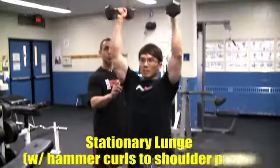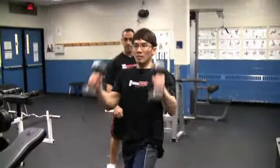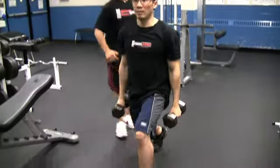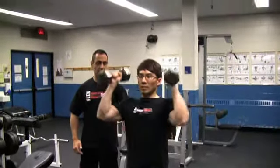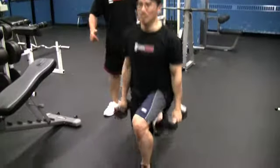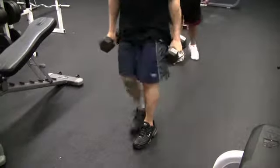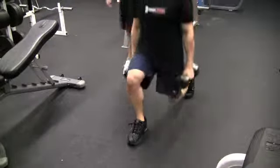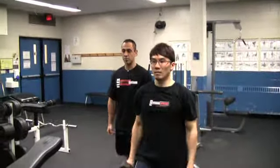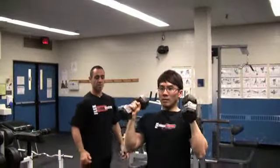For those biceps and a shoulder press for your shoulders. Stationary meaning you're not moving that front leg. In real time you'd actually be doing anywhere from 8 to 10 reps a side — make sure you do both legs. Watch the transition here: nice step back. Do it as three separate exercises — here's the lunge, stand right up, hammer, and press. Try not to do all three at the same time; you want to stay nice and straight.